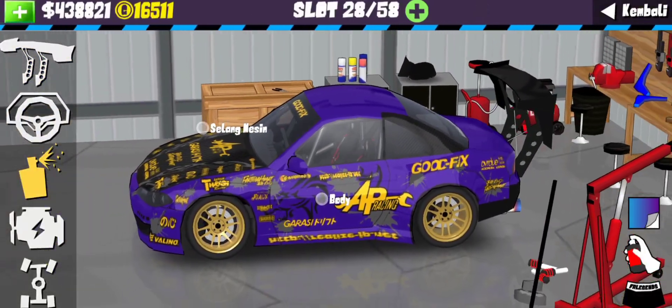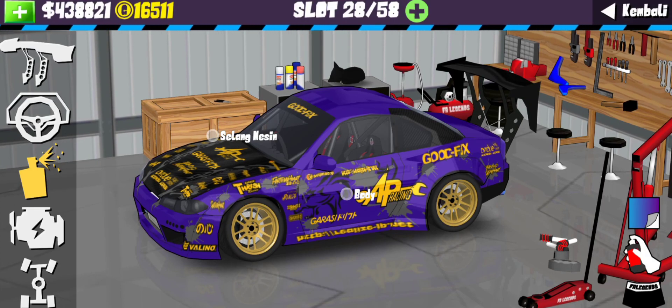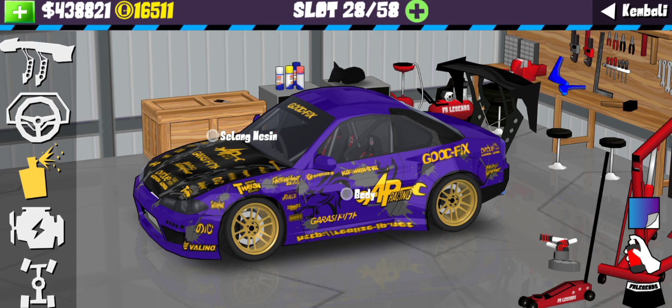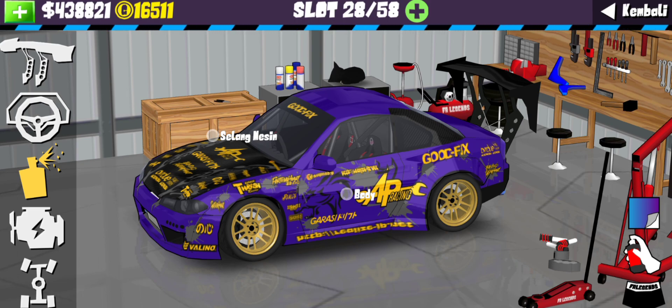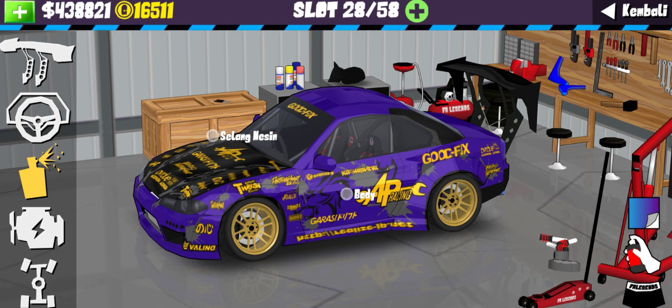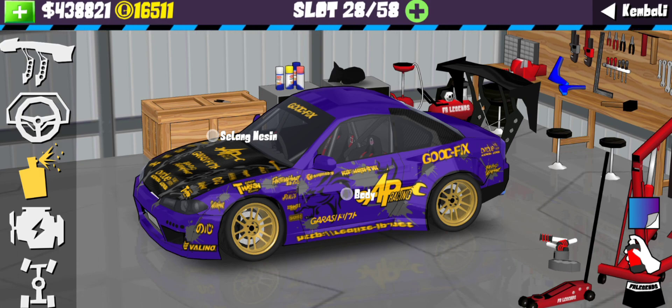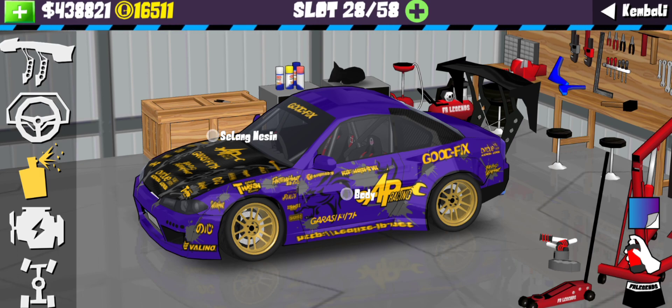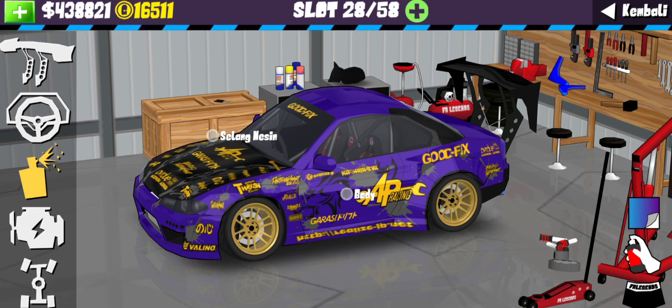Bagi kalian yang suka dengan livery ini langsung aja sikat link-nya di bawah video ini, dan jangan lupa tag akun social media RB Automedia kalau kalian pakai livery-livery dari RB Automedia - ntar bakal kita repost dan kita like. Kita seneng banget kalau kalian pakai livery dari RB Automedia. Jangan lupa klik like, comment, subscribe temen-temen kalian, dan klik subscribe channel RB Automedia. Bila ada iklan jangan di-skip supaya channel semakin berkembang. Gue Rais, bye-bye! Comment di bawah mau diberikan livery siapa lagi guys!